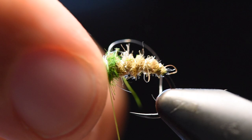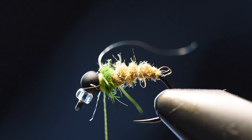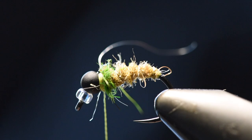Then you do a double whip finish — again, durability — and then you'll add your favorite head cement or a UV resin. I always like to UV resin my flies.